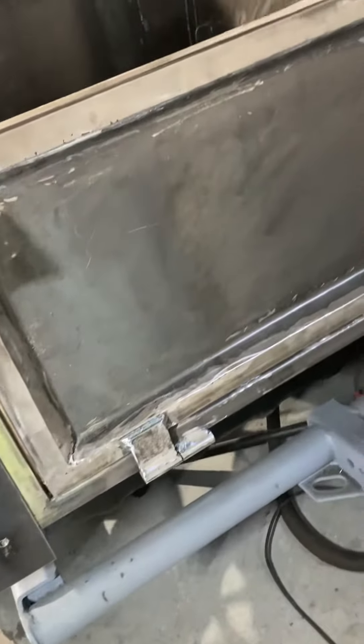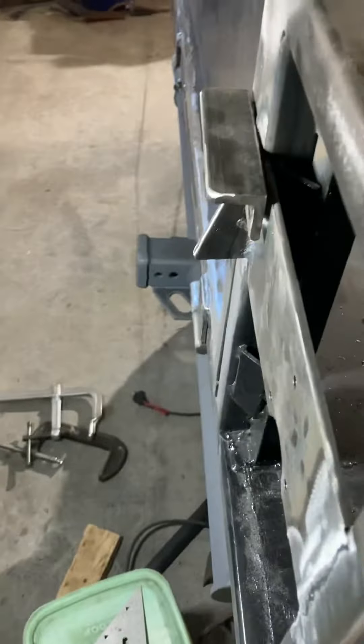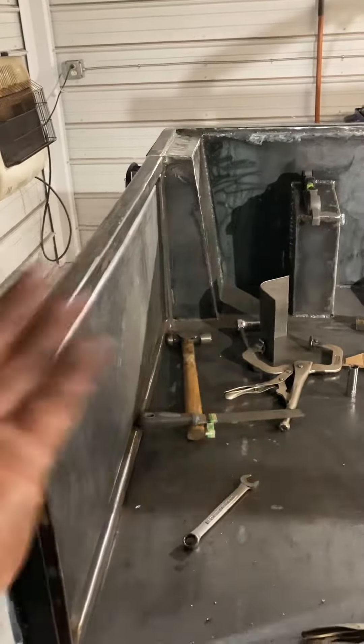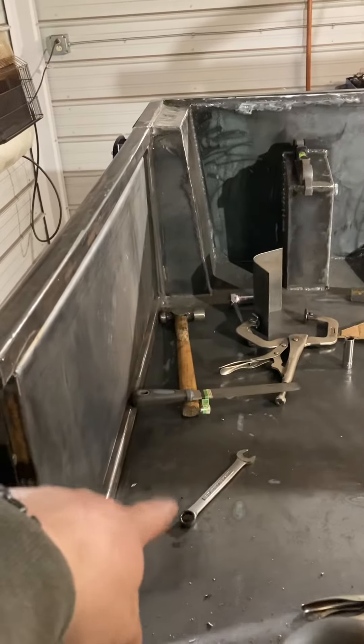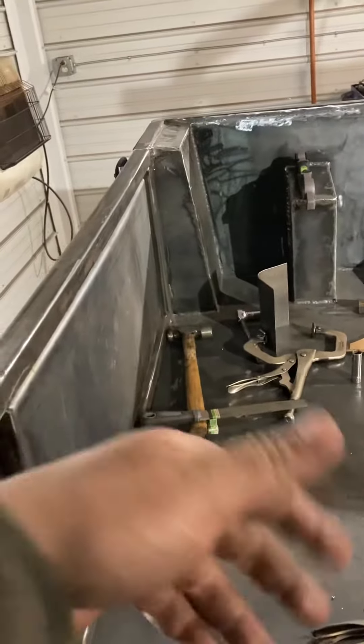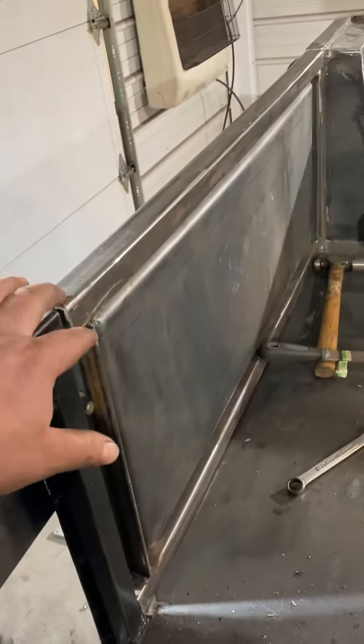I like that tailgate — it'll be pretty strong. The way the hinges are built, he had to do a lot of thinking to get it to fold down. When you want it to fold down, you don't want it to be higher than the bed, because then it'll be hard to put stuff in and out or slide stuff out really easily.